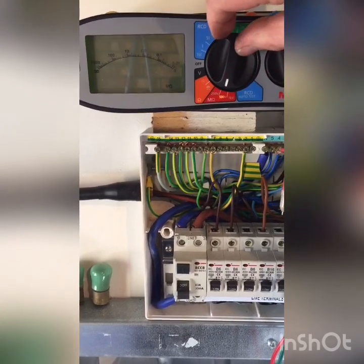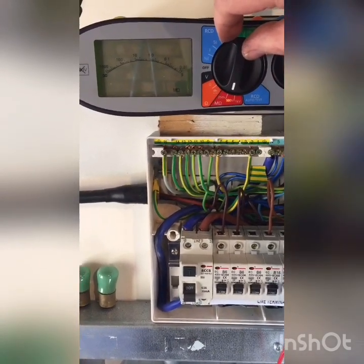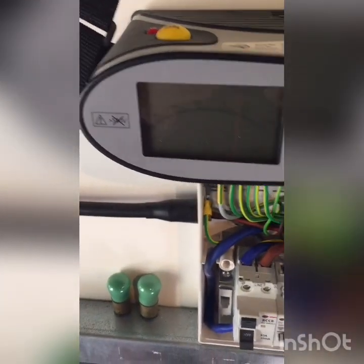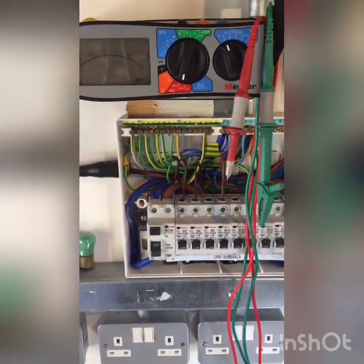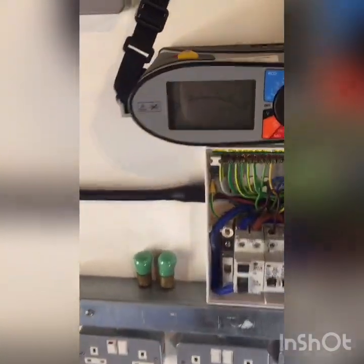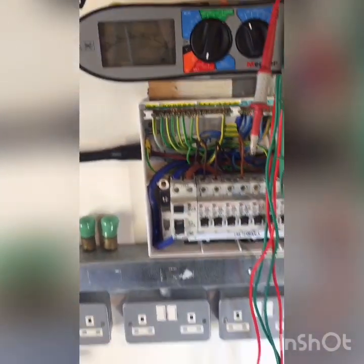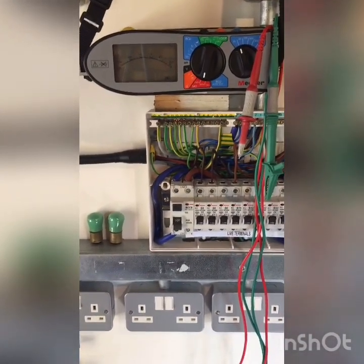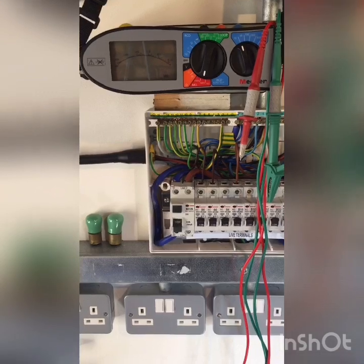I've also checked the meter on insulation resistance by connecting the leads together and pressing the button. There's a button above here. When we do this test, the test voltage is only applied when we press that button — other tests might be activated straight away, but because this is putting out a test voltage, it only comes on when we press the button.